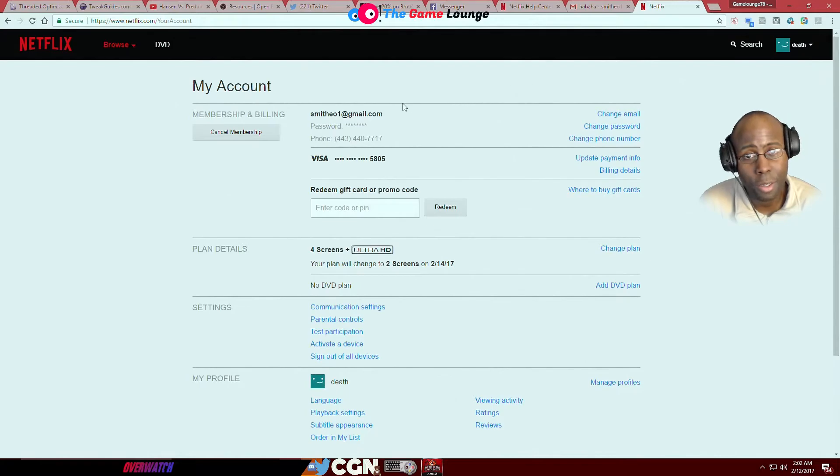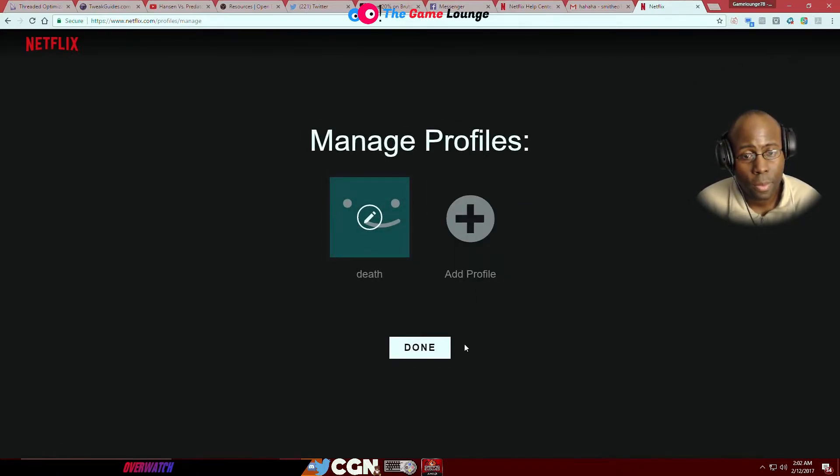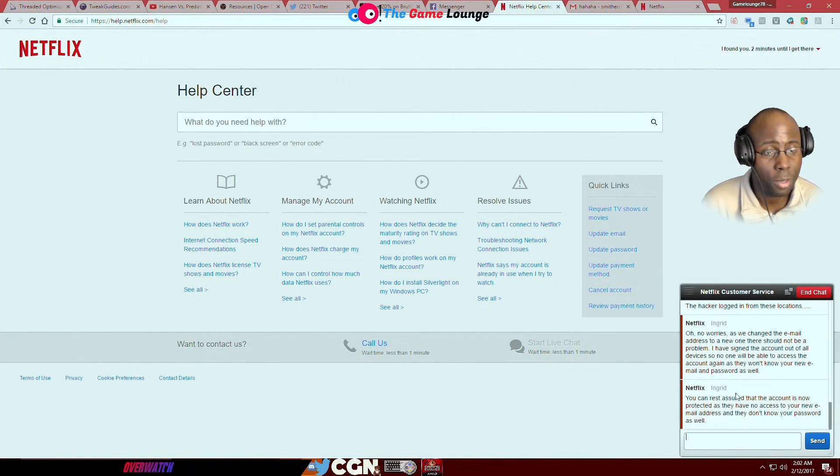You see what I'm saying — it's still English. I hit 'death,' that's the new name — your account name is 'death,' I don't know why I just chose that. He said: 'You can rest assured that the account is now protected, as they have no access to your new email address and they don't know your password as well.' But they're still logged into the account — you're logged into the account.